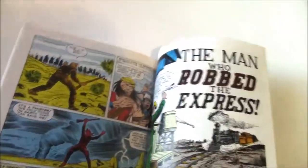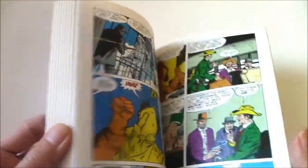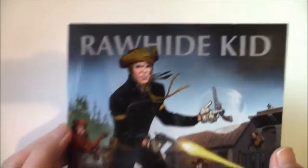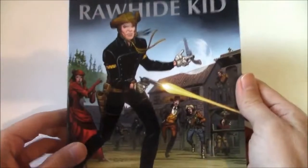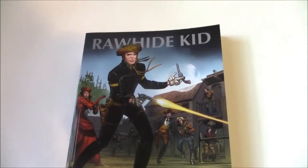Even if you don't collect westerns, if you like superheroes or if you like this creative team, I would definitely recommend giving it a chance. It was a more fun volume than I thought it would be — it was an enjoyable read. So that's the Rawhide Kid Marvel Masterworks Volume 1, and I would recommend it. Thanks for watching.